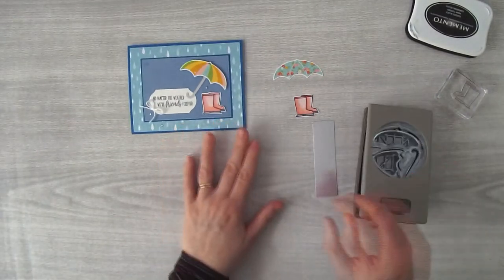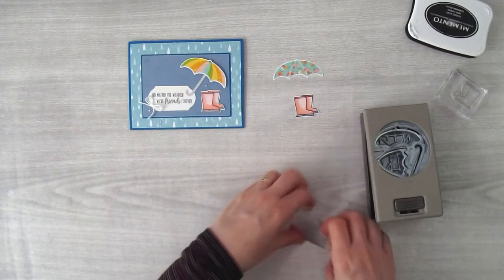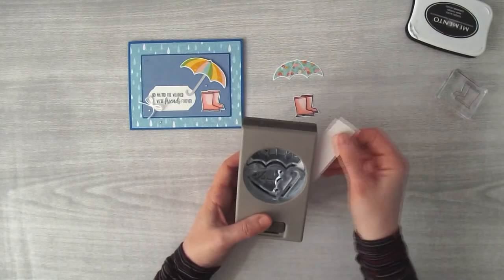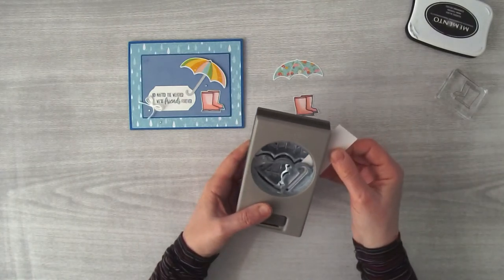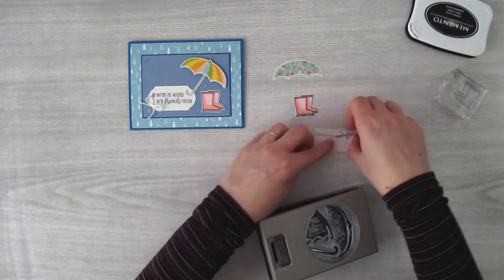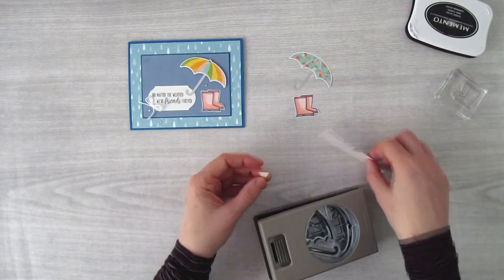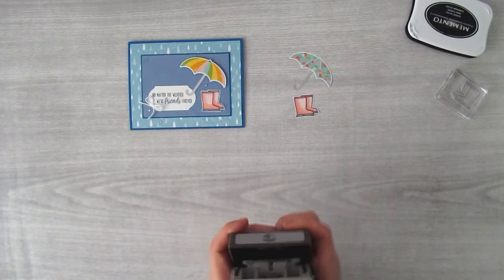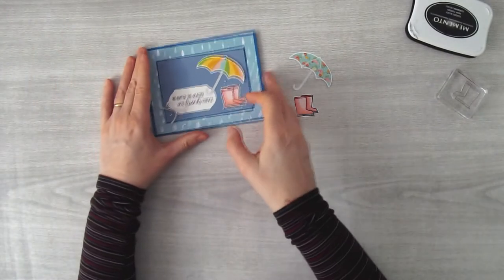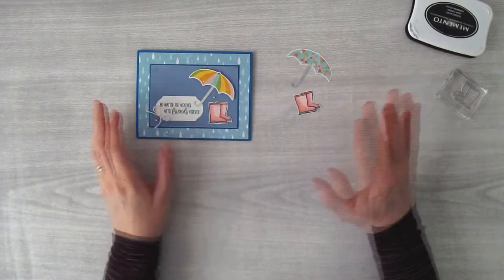For the umbrella handle: if you want the silver handle to face one way, put the paper through the punch with the white side facing up; for the other direction, put the silver side facing up. I'll go ahead and punch that so the silver side faces this way. The silver didn't come through well in my photograph last night due to poor light, but the person who receives the card will see it's a silver handle.